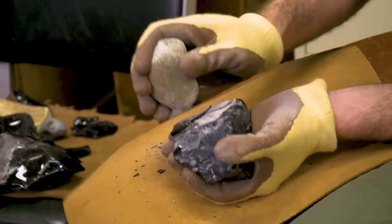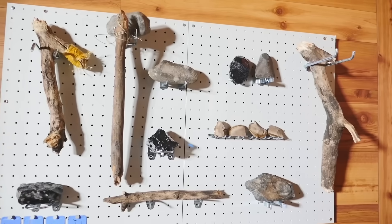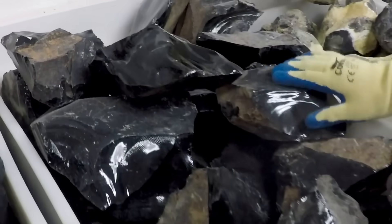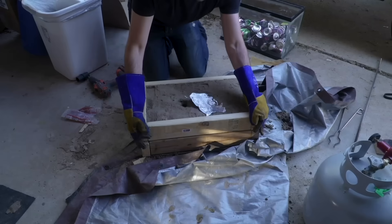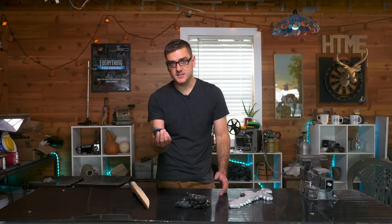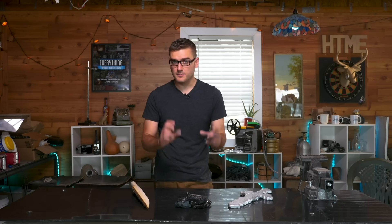Previously I made an obsidian blade by knapping, which is kind of stone age technology, but a lot of people wanted to see me try actual casting with obsidian. This is pretty difficult because obsidian doesn't melt until over 2,000 degrees Fahrenheit, which is very hard to achieve. So while looking into this, I realized you can actually cast glass using sand in a similar method to what I used for aluminum. But because I can't melt the actual obsidian, I need to grind it up into small particles, mix it with flux, melt it, and hopefully cast it into some form of knife.